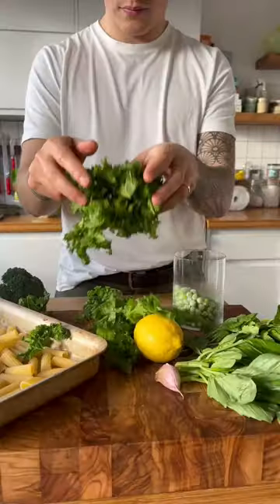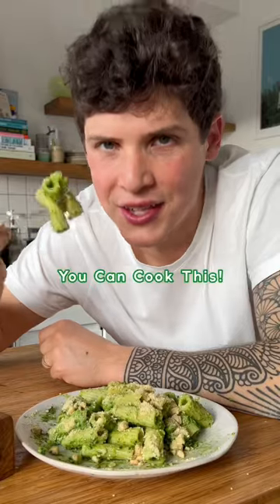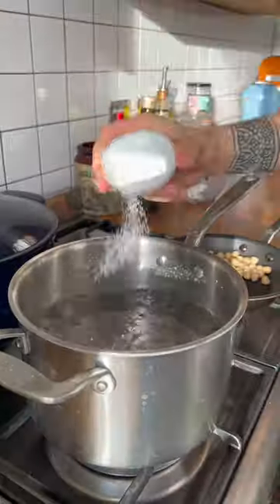Welcome to a new series where I make recipes with ingredients that are often thrown away. It's called You Can Cook This. This recipe only takes 15 minutes.